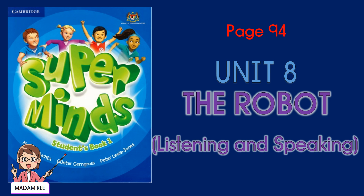Unit 8: The Robot. Students' Book, Page 94.